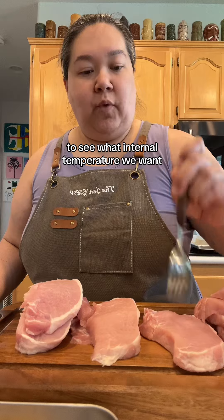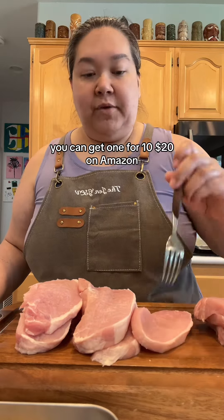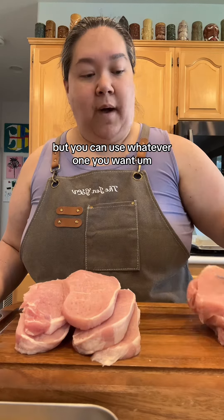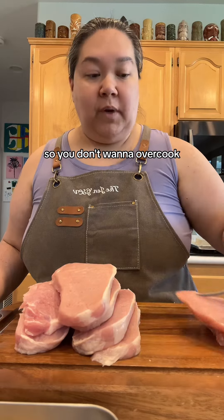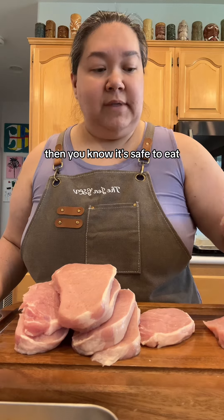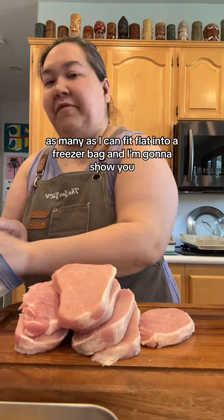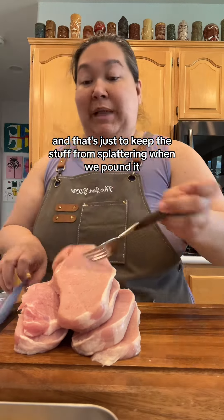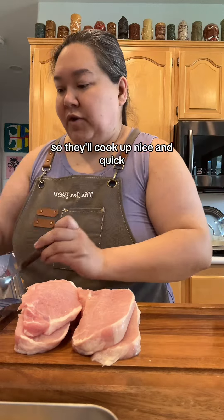We're going to check our meat thermometer to see what internal temperature we want. If you are new to cooking, I definitely think you should invest in a meat thermometer. You can get one for $10–$20 on Amazon. A meat thermometer will help ease your fears — you'll be afraid it's undercooked, but you don't want to overcook either. You check the center of the meat; if it's the right temperature, you know it's safe to eat. I'm going to put them flat into a freezer bag to keep stuff from splattering when we pound them, and pound them out to make them thinner so they'll cook up nice and quick.